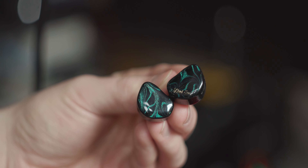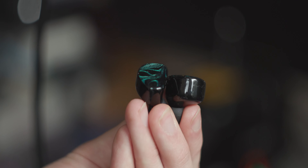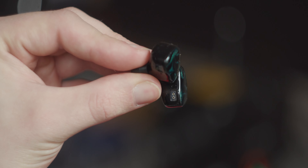When Linsoul first offered to send out the Kiwi Ears Cadenza, I was a little bit confused, and honestly, a little bit underwhelmed. Sure, they've got a cool design and everything, but at $35 I didn't think they were going to be all that good. I also found that they just seemed to lack that wow factor, that reason to buy them. I haven't seen reviews online that sent a cult following or anything like that, so I thought, okay, we'll try these out, we'll see what they're like.